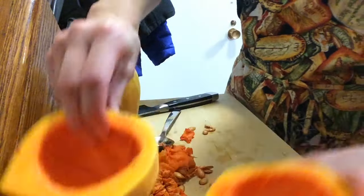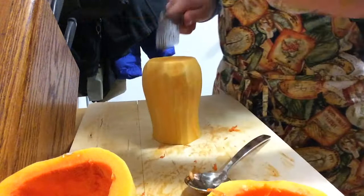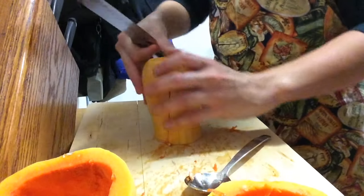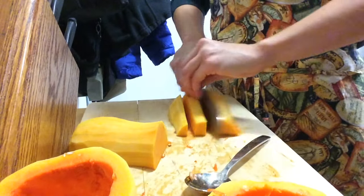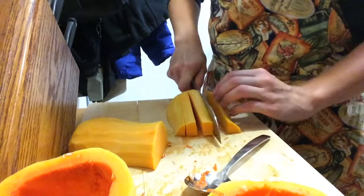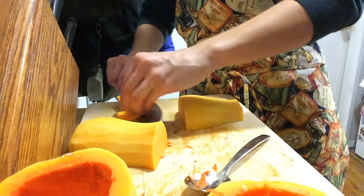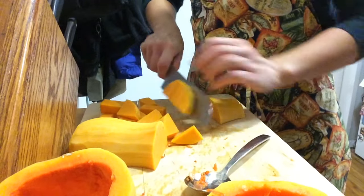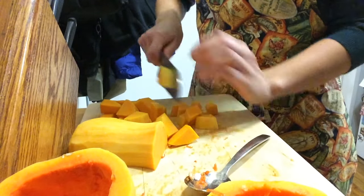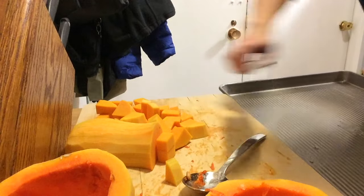The big stuff is all cleaned out. Now we start cutting — you want a really sharp knife for this. I tend to cube it into pretty evenly sized pieces so it roasts evenly. Working in a small kitchen, I tend to do things in stages to make room for everything.